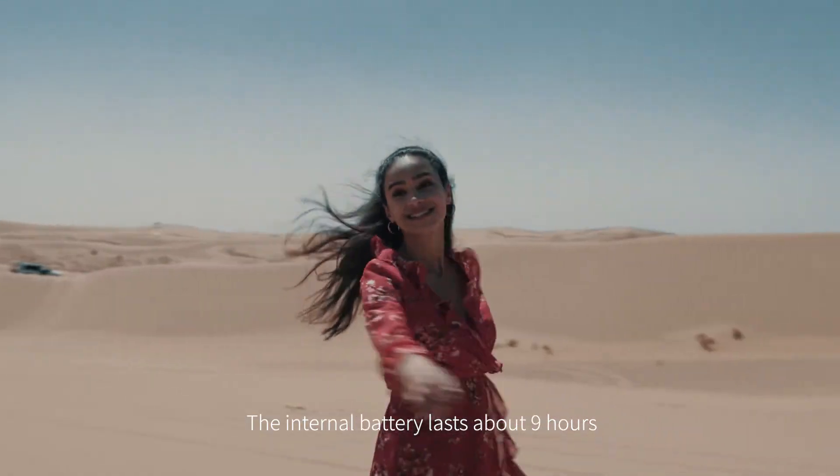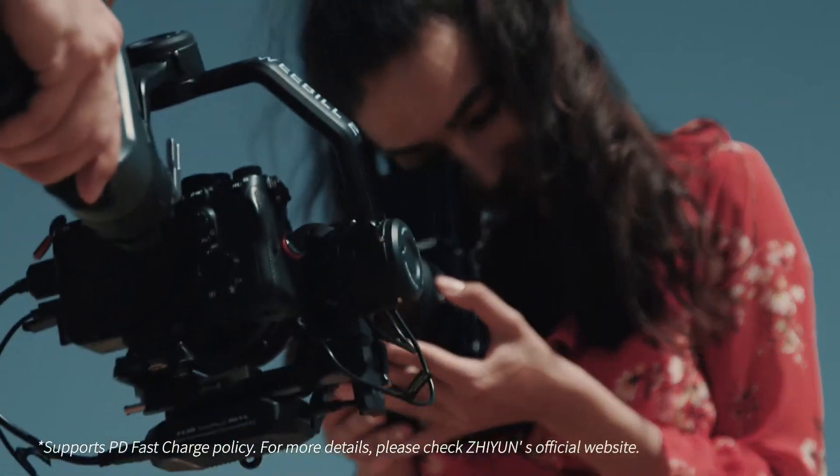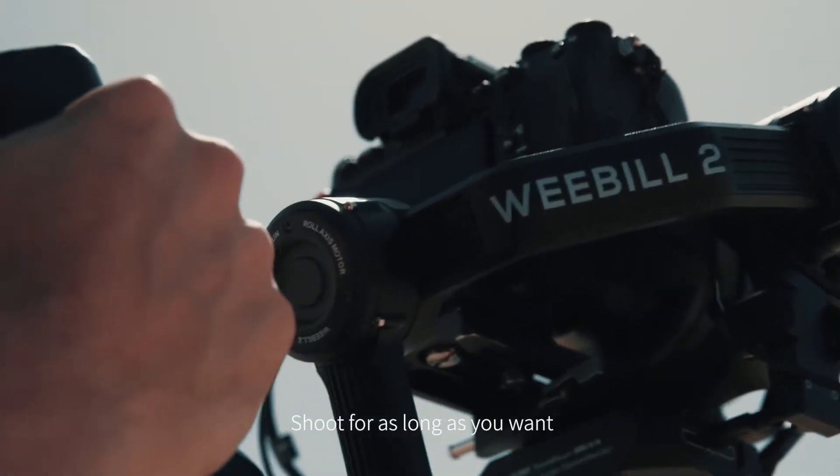The internal battery lasts about nine hours and its runtime can be extended via a power bank. Shoot for as long as you want.